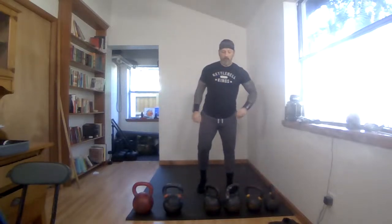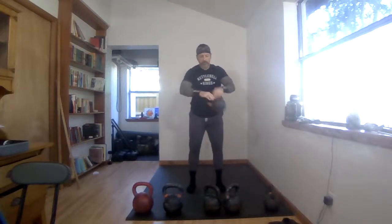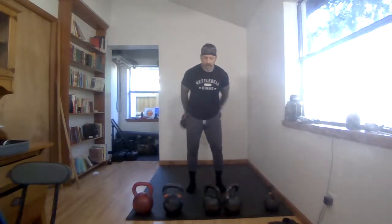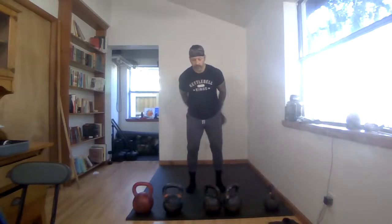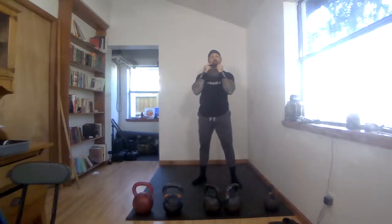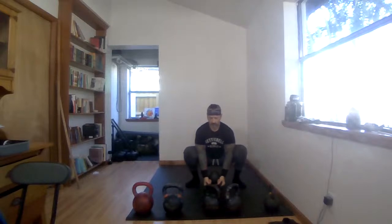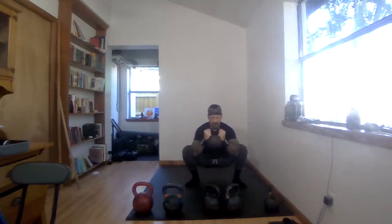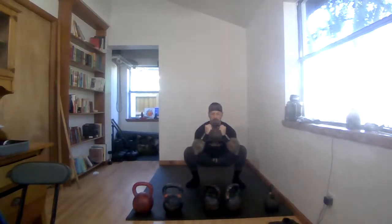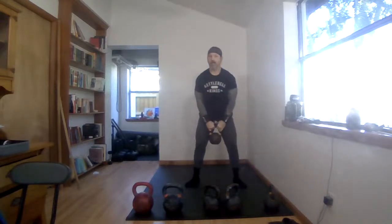Now let's warm up with the kettlebell — a nice casual warm-up. We're going to do some around-the-bodies: five one direction, bring it back five the other direction. Then we'll bring it up to the goblet position for some prying with a Cossack squat — three reps, squat down, pry a little bit, lower the kettlebell, rise back up. Nice big proud chest, roll those ankles over a little bit.